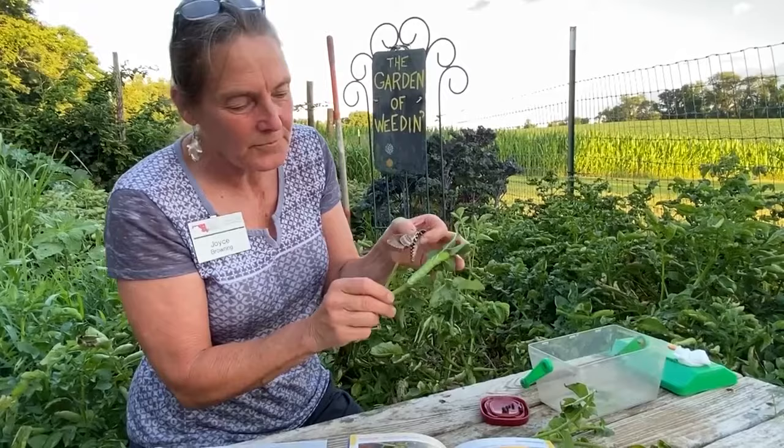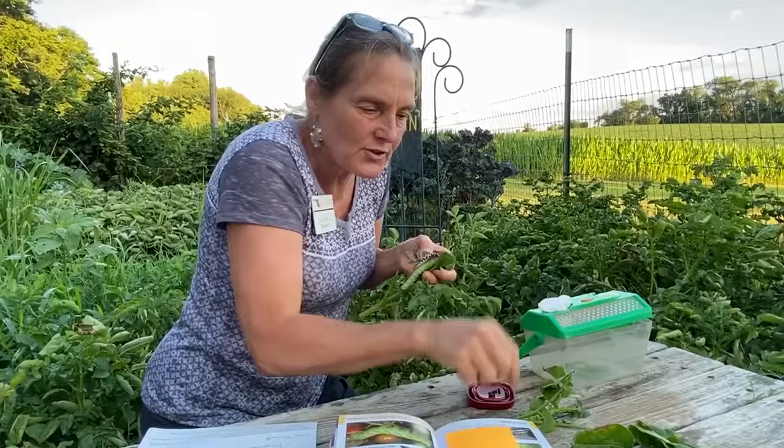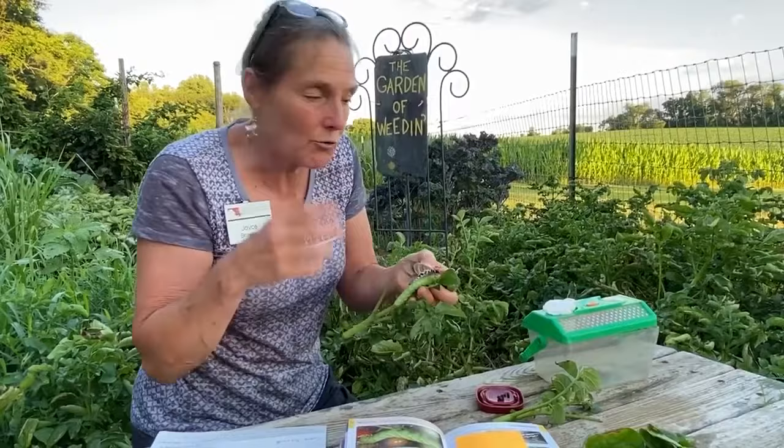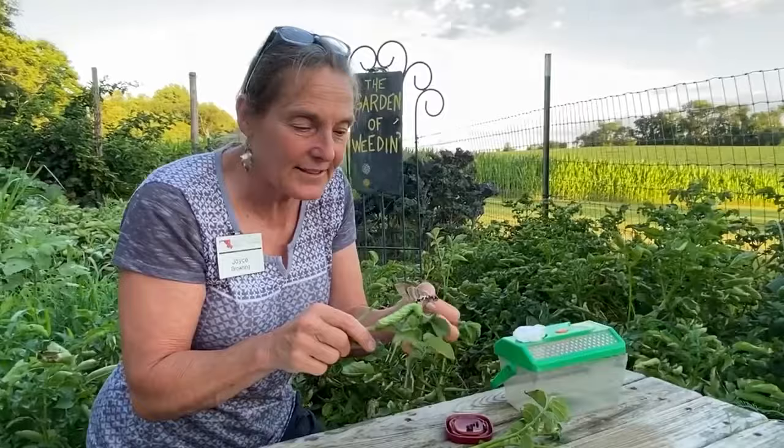These caterpillars are pretty easy to raise with your kids. If you catch them in the garden, put them in a little reptile container. Just cut some stems of your tomatoes — I like to put them in a little baby food jar of water to keep them fresh — and let the caterpillar feed. He'll pupate inside the container. Keep them misted and moist so their wings develop correctly.